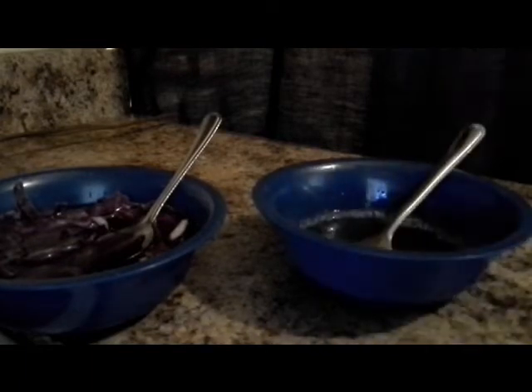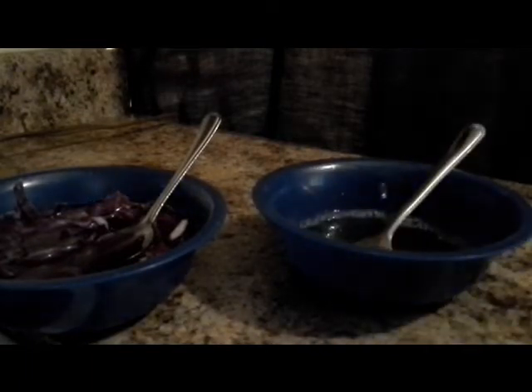Looking great, Dr. Seuss! I don't think you can see that very well because I have a bad lighting system, but I'm working on all of this. We're going to take these and fry them up.